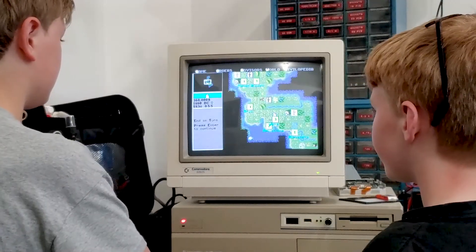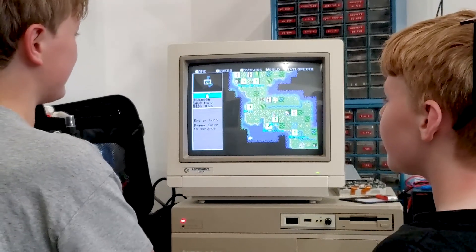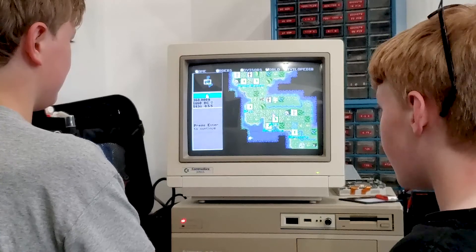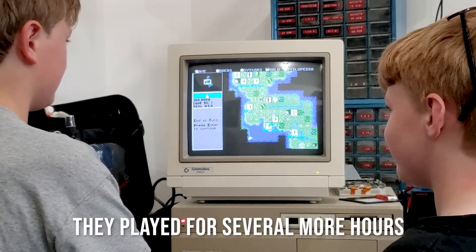Okay guys, I think that's enough. Time to go home. Just one more turn, please — it'll only take one. One more turn. Okay, you guys can keep playing — go ahead.